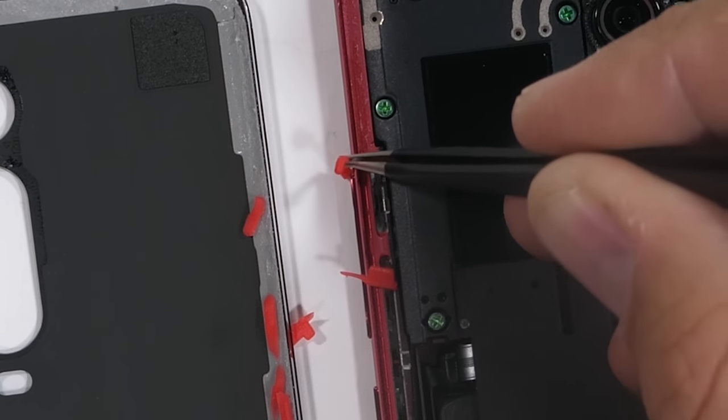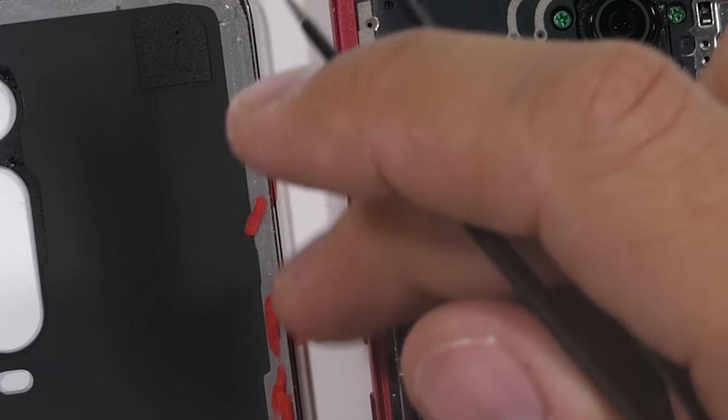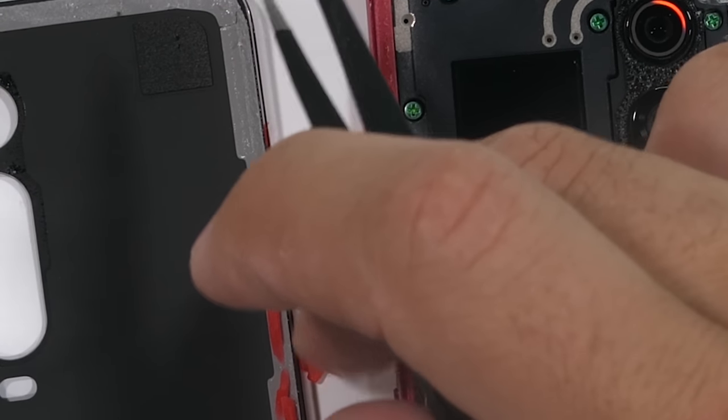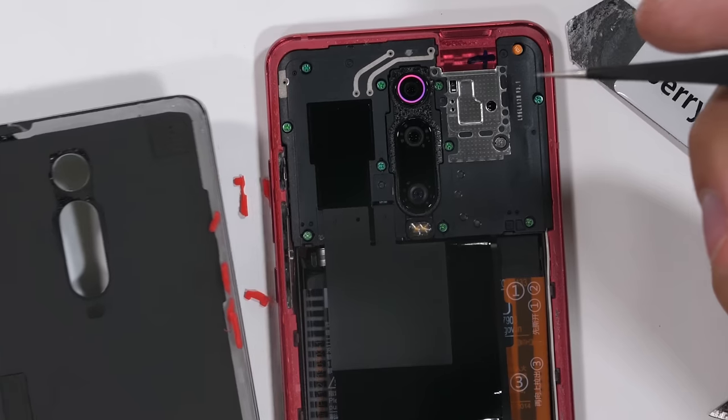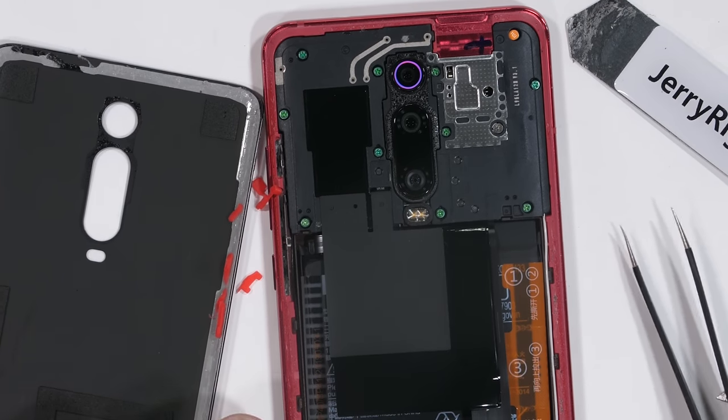These red rubber strips tucked inside each of the button holes aren't used to push the button back out, like we've seen in some of the old Nintendo controllers. The rubber is just there to take up space. The more the holes are plugged up, the harder it is for water to get inside. So far so good.